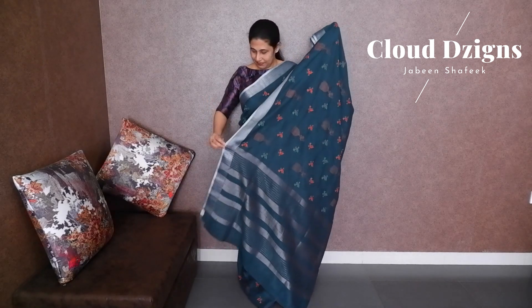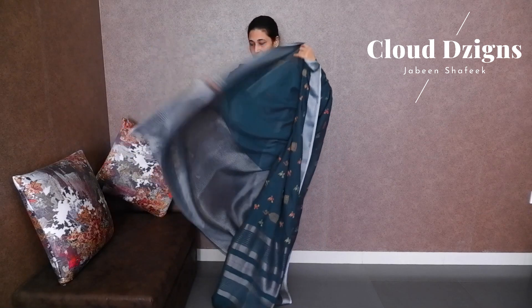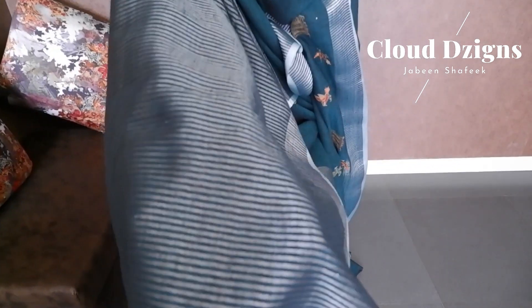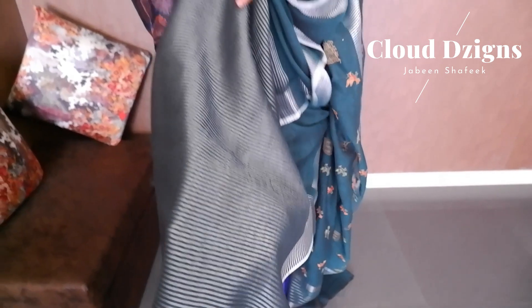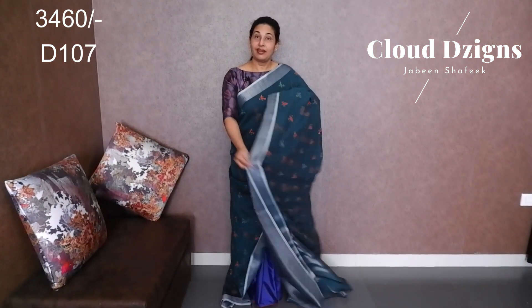On the top there is a white lining and a blouse material with a silver stripe design. It also has a blouse material with a bit of black and a white border. This is a linen fabric.